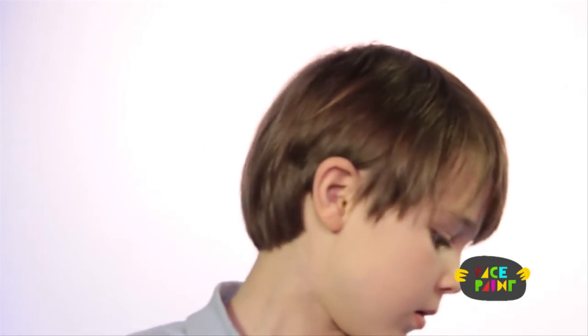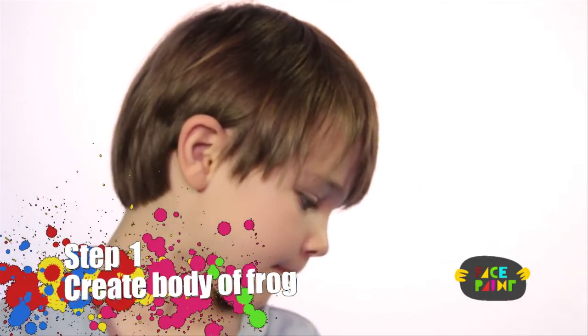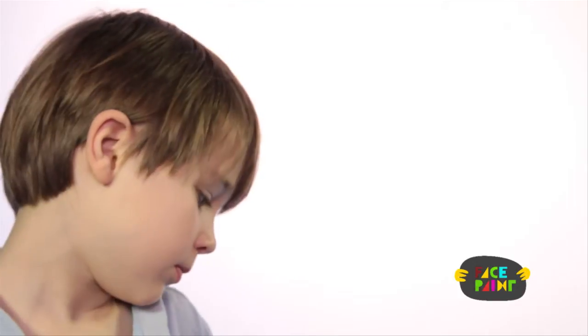We're going to do frog face painting today. You'll need green paint, light green, red, white, and black. You'll also need a medium brush and a small brush.